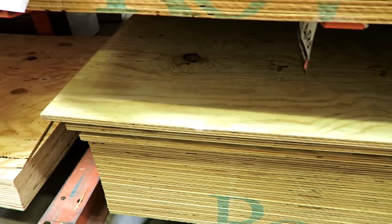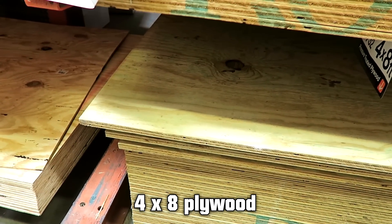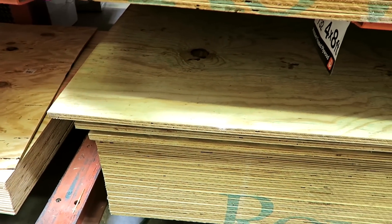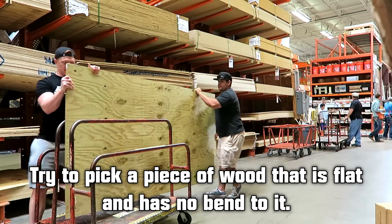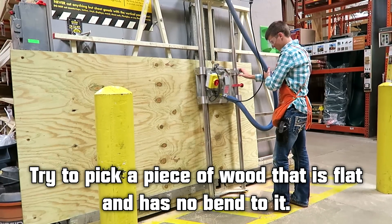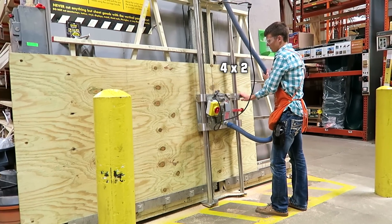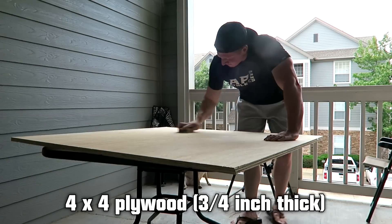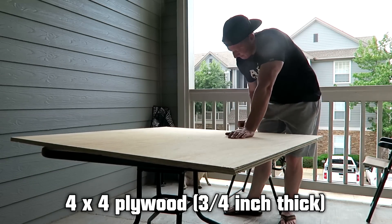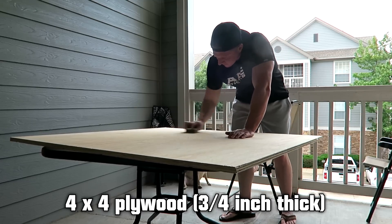After that we went over to Home Depot and picked out a four-by-eight piece of plywood — this is going to be the base of the deadlift platform, and it ran around 30 bucks. We took it over to the cutting area and had them cut it into three pieces: a four-by-two, a four-by-four, and a four-by-two. Then we grabbed another four-by-four piece of plywood for the top layer.